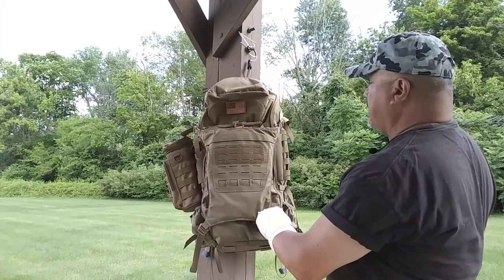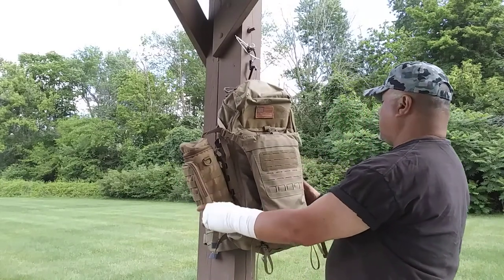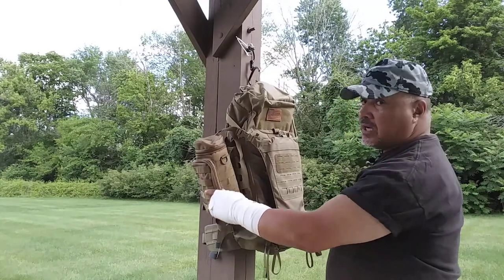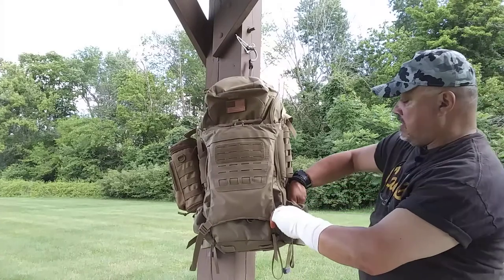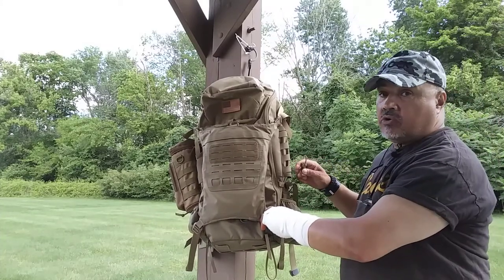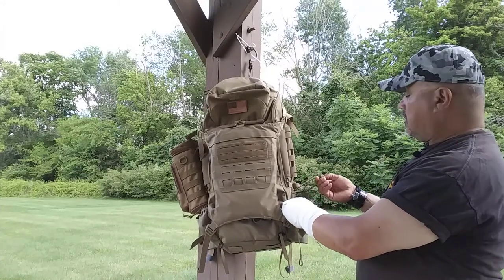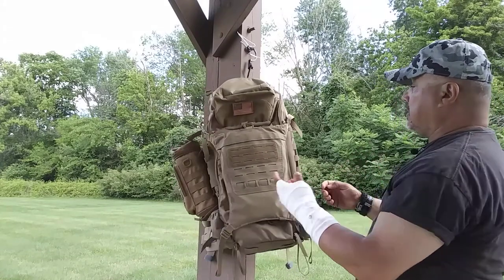I've added the American flag up there for demonstration purposes. Both sides of the back of the bag are set up the same way — you have the laser-stitch MOLLE on both sides. I've incorporated the Pathfinder water bottle on the side by way of MOLLE straps, just for demonstration. On both sides you have a very deep genuine water bottle pocket where you can secure the bottle via shock cords. All the shock cords in the backpack can be replaced if damaged — just unthread the old ones and thread new ones in.